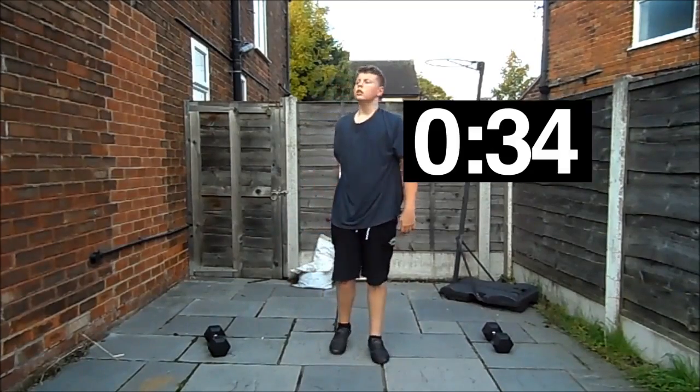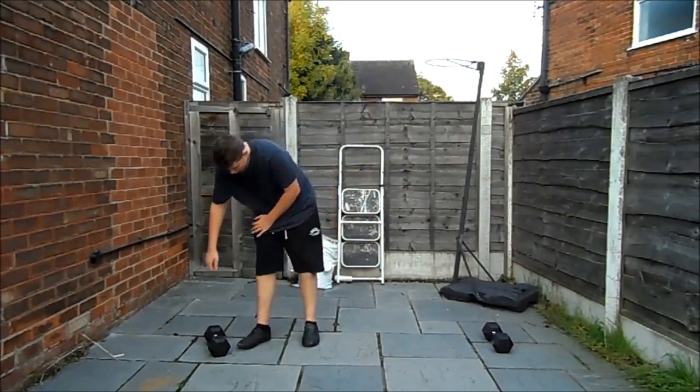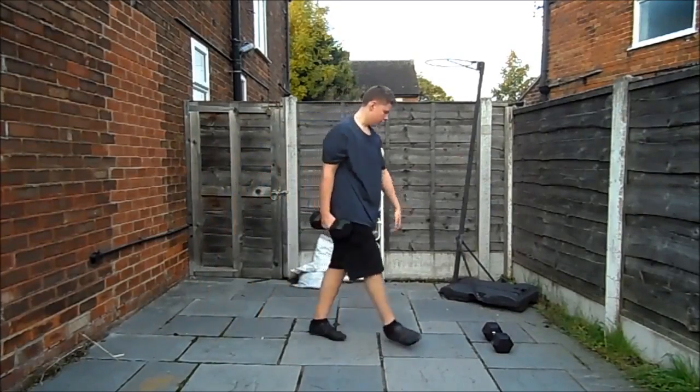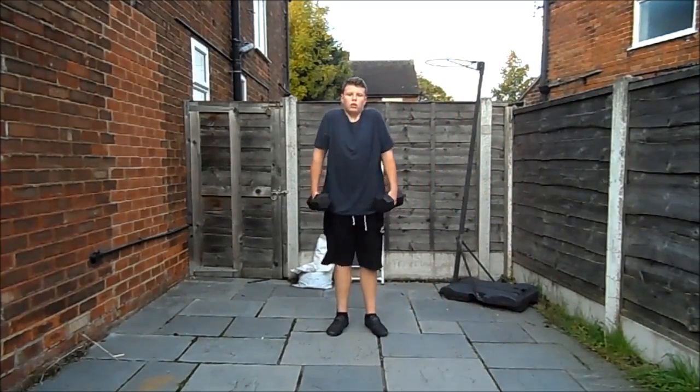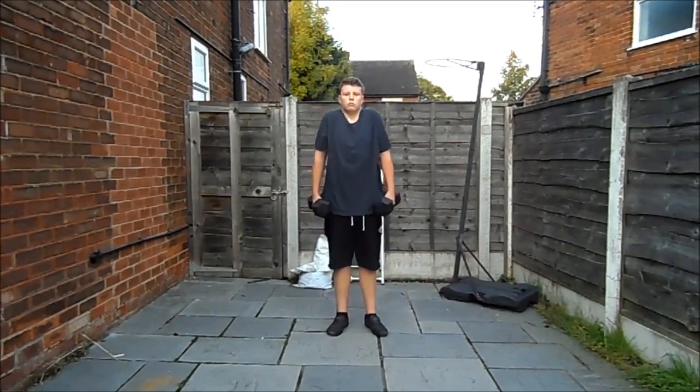Next up we have shrugs. Simply take the dumbbells — or bags, whatever you've got — in your hands and you're gonna want to shrug, not rapidly, just nice and controlled. This is gonna work your shoulders. A lot of people underestimate shoulders — if you've got massive biceps and forearms but tiny shoulders, you're gonna look stupid.